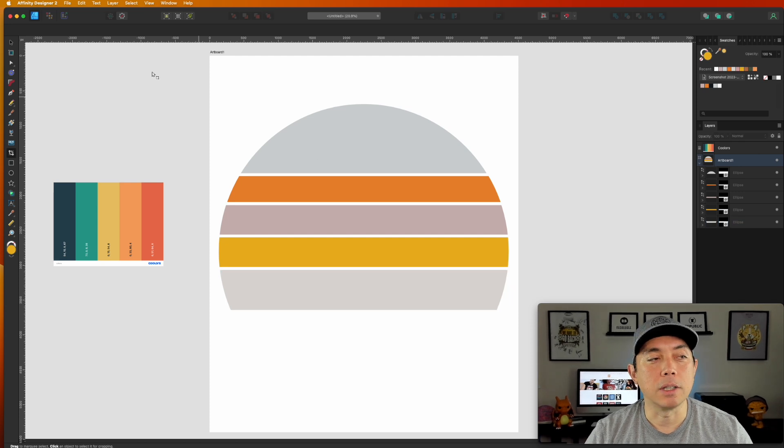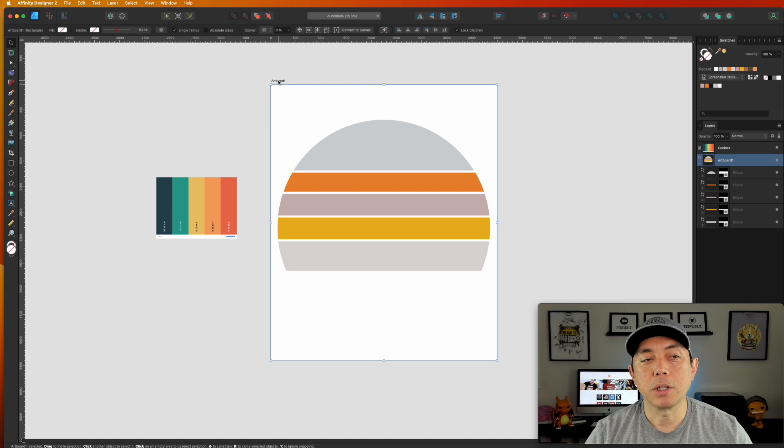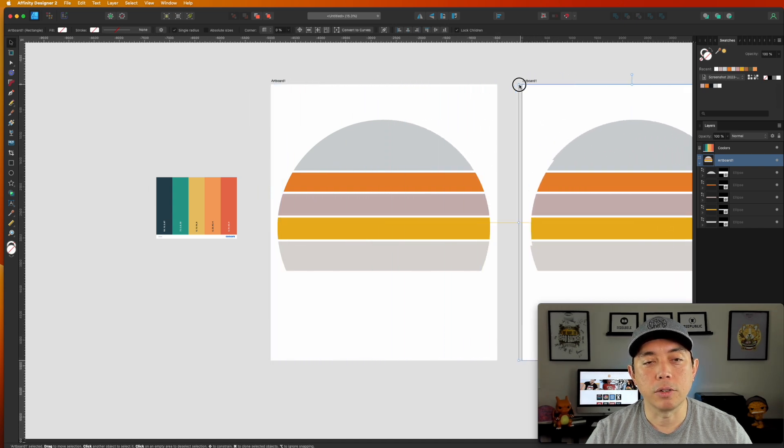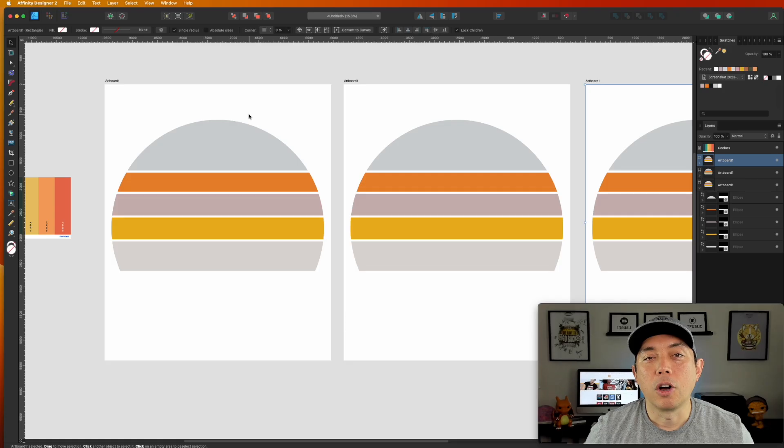Once you've made one, zoom out, copy the artboard by holding Option, clicking, and dragging — hold Shift to keep it straight — and make another vintage sunset with different colors. Use these as your graphics asset library. A little bit of setup at the beginning, but then you'll have lots of vintage sunsets in different colors ready to use anytime for different projects, holidays, and themes.